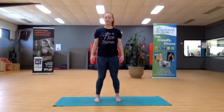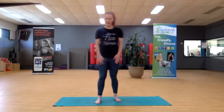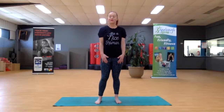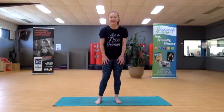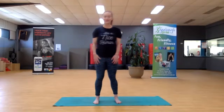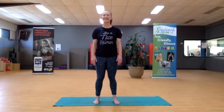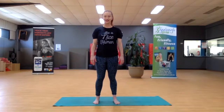Thank you for joining me for our first live stream Pilates class. We'll be offering a variety of classes through the week — there's also one tonight: a butts and guts class at 5:30 with Karen. Hopefully you'll join us there to continue some of this core work that we've just started this morning. Thank you and hope to see you next time.